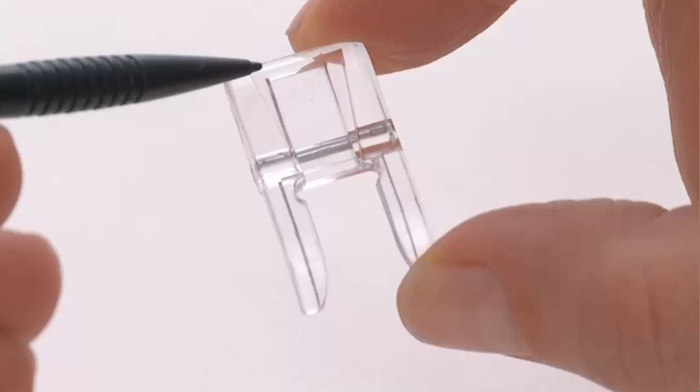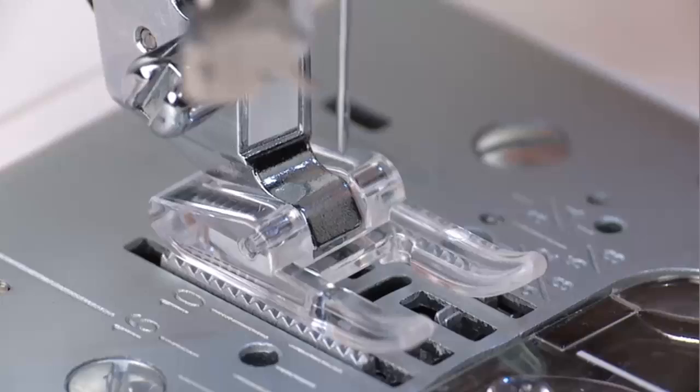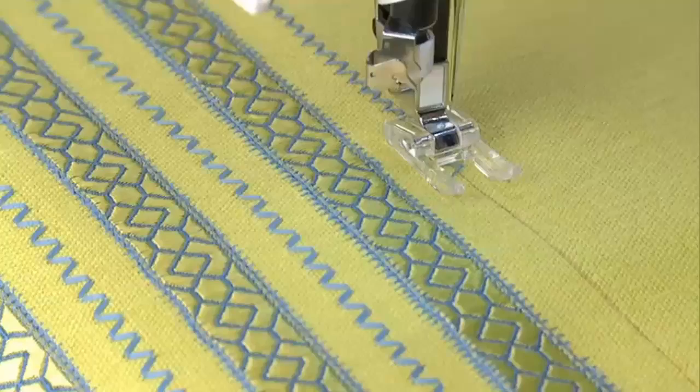With a fabric marking tool, draw the stitching guideline for sewing on the right side of the project. Attach the open toe foot to the machine. After selecting the desired stitch, start sewing following the stitching guideline that has been marked onto the fabric.